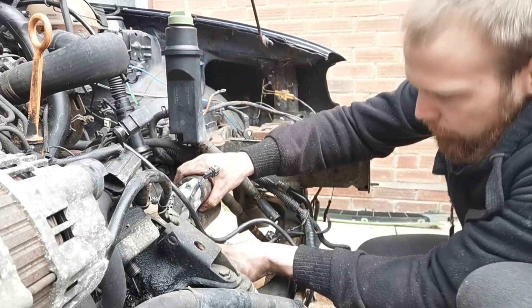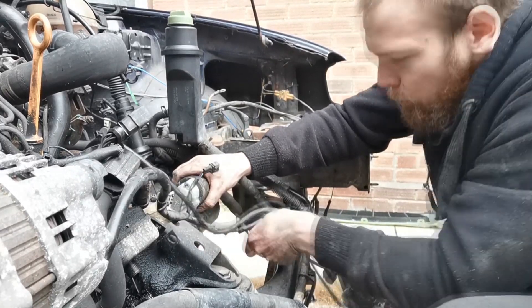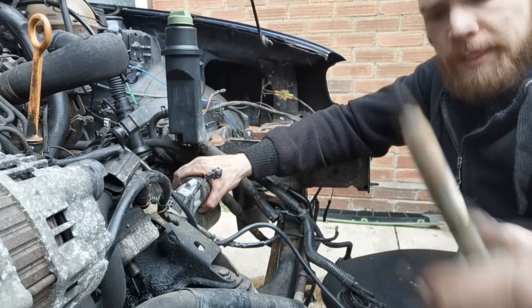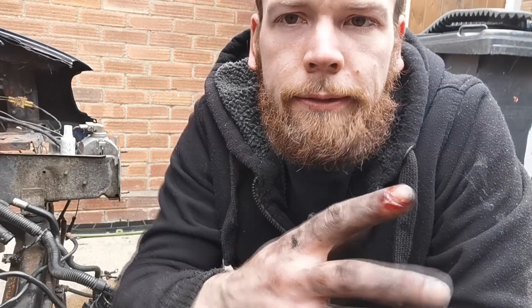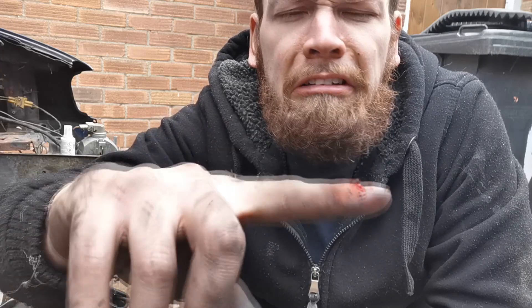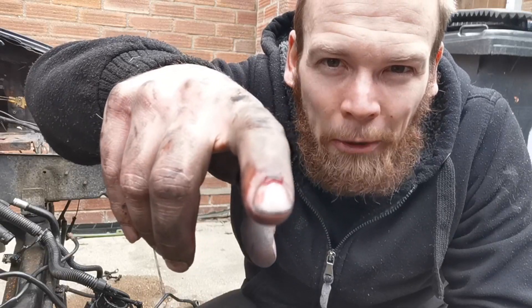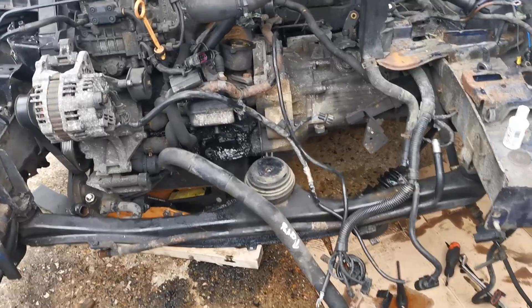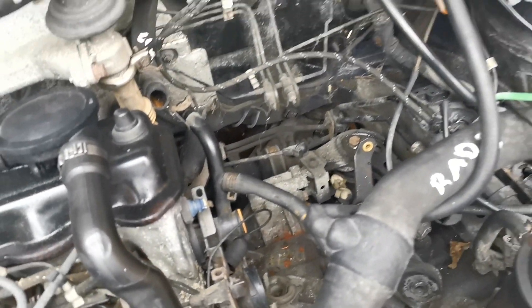I'm going to stab a little... owie. I've got a boo boo. Normally it's not that bad but it's one of those ones — just bleeding from under the nail. Front gearbox mount is off, rear engine mount is off, rear gearbox mount should be off. I'm going to jack it up and down a few times just to make sure everything's free.